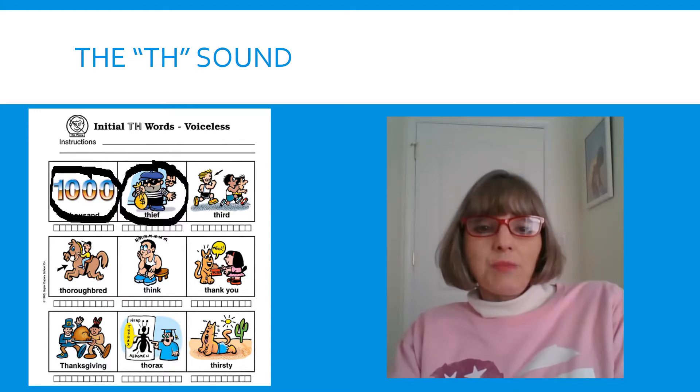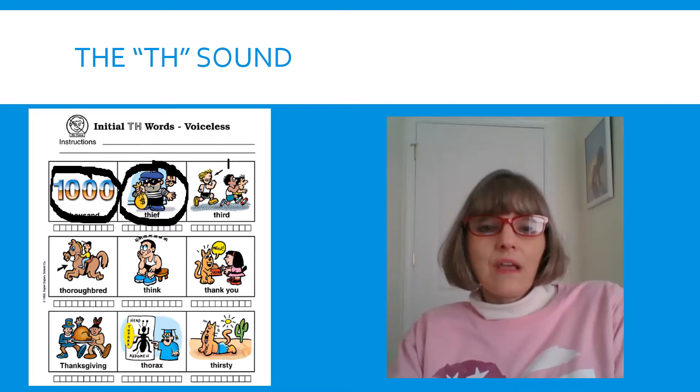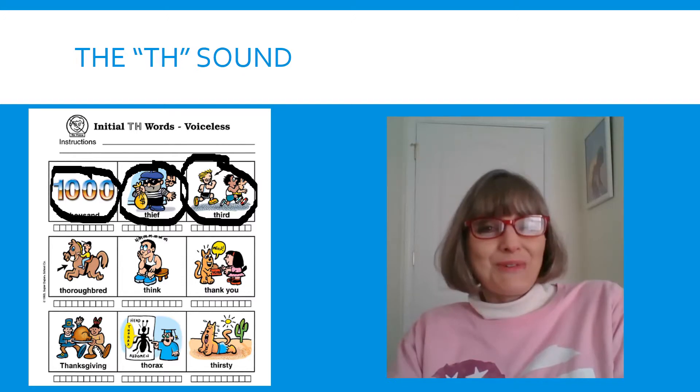Look at our next picture. They're in a race — first, second, and that other boy is THIRD. He's in THIRD place. Ready? Tongue out. THIRD. THIRD. You're doing a great job.